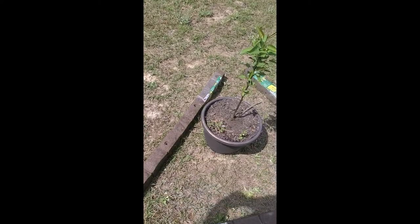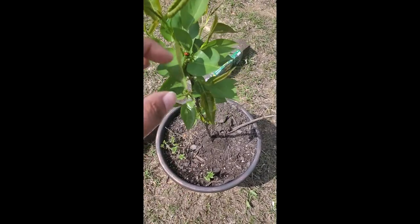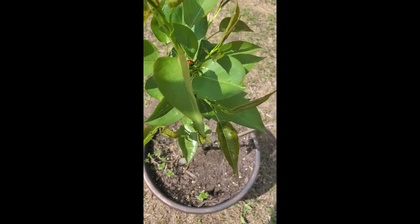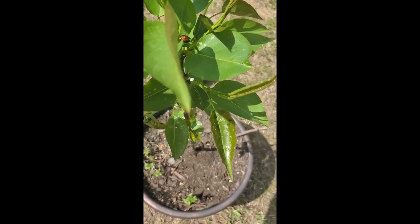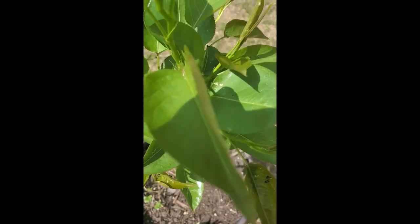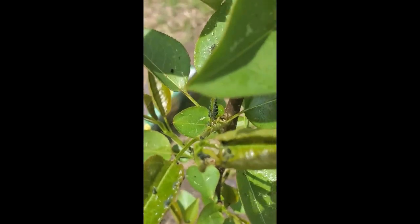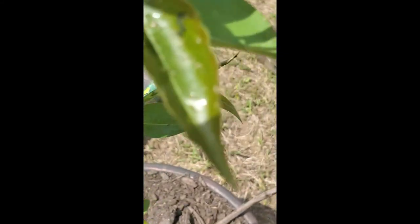This Asian pear tree I actually started from a seed from the store. It's getting aphids like crazy, so I spray them off every chance I get. We see our little friend — miss ladybug — in there; she eats some of those aphids and we love to see her. If you're not sure what aphids look like — you see all those little black dots? Those are aphids and they will suck the sap right out of your plant.